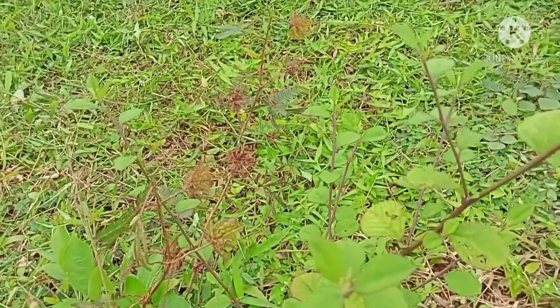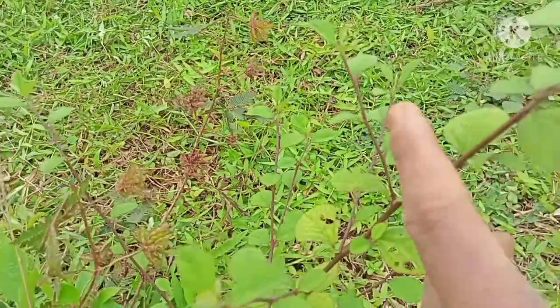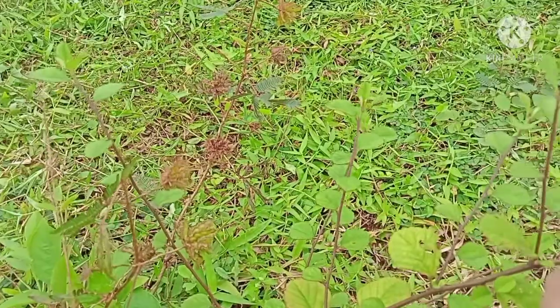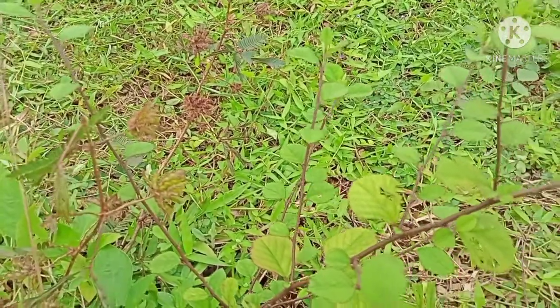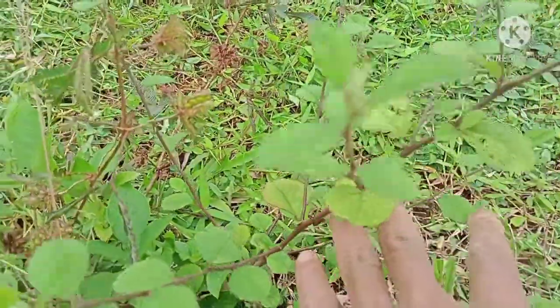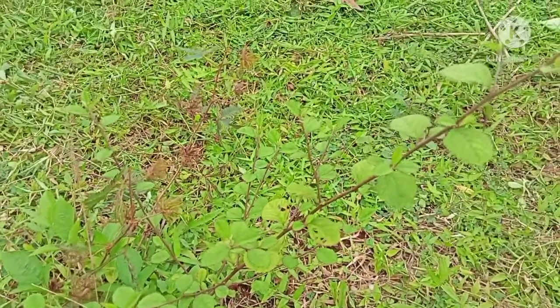Terima kasih yang sudah mengikuti explore saya hari ini. Semoga video saya bermanfaat dan menginspirasi, khususnya para pemula pecinta bonsai. Salam satu hobi, salam bonsai Indonesia. Wassalamualaikum warahmatullahi wabarakatuh.